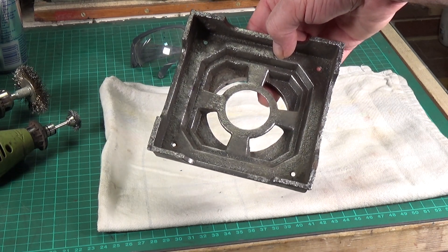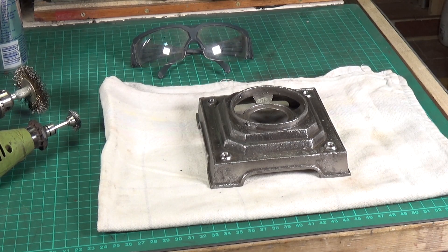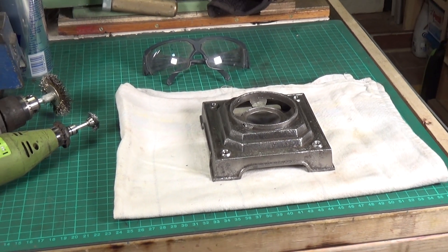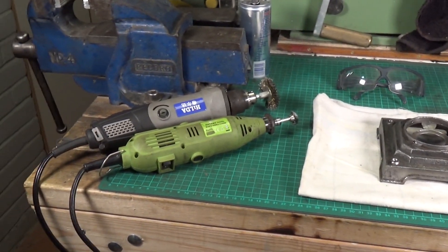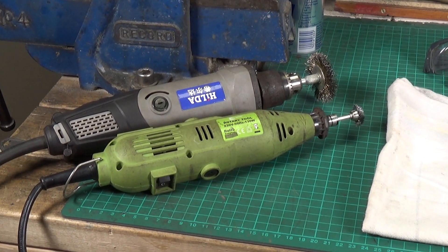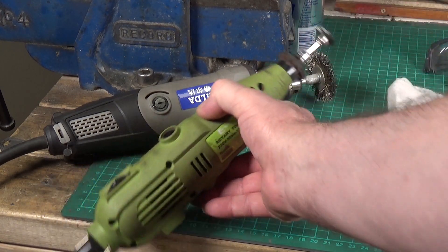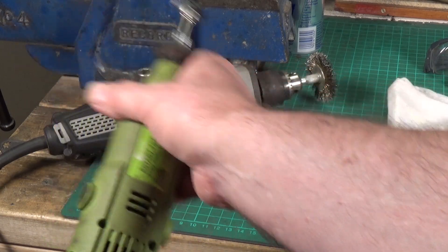99% of the rust has now been removed and it's pretty much ready for repainting. While we're on the subject, I want to say a quick word about wire brushing. You can see I've got my two main tools — the green one is a Dremel clone, a 130 watt rotary tool, and that's the only tool I use for steel wire brushing. I use these little steel-bristled Dremel-type wire brushes — that's really fine, not particularly abrasive at all.